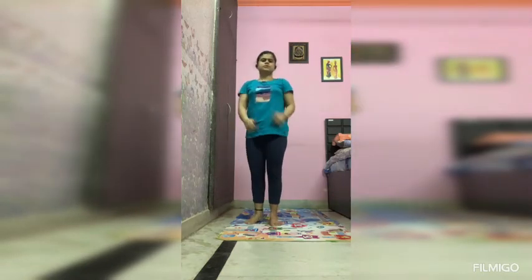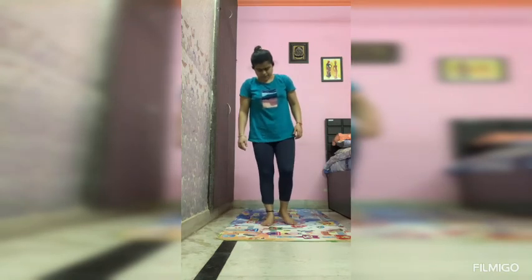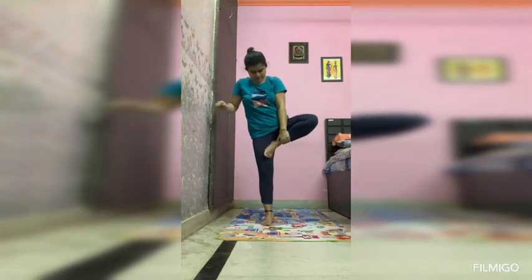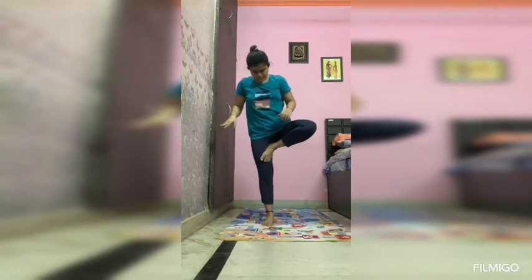You can use this support, and you can also do Vrikshasana with the other leg as well. Just make sure that you are wearing appropriate clothes so that your foot does not slip.